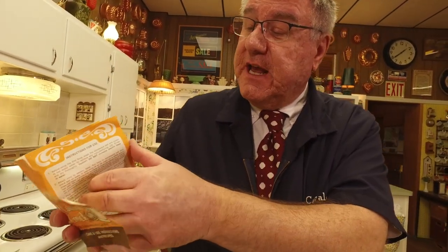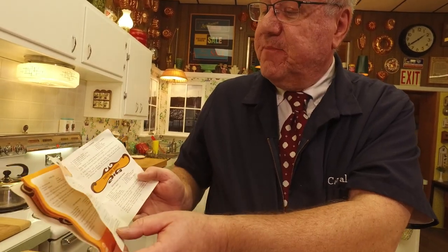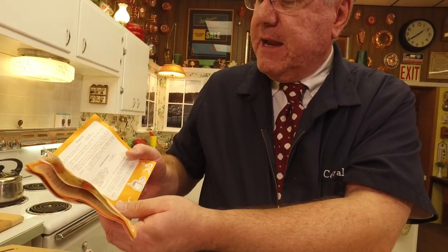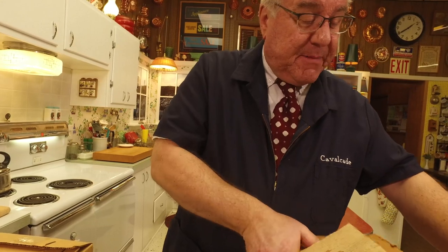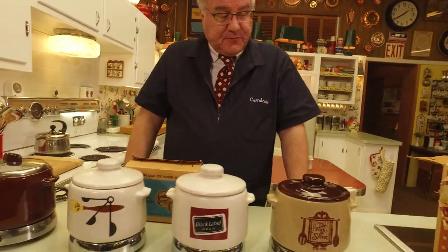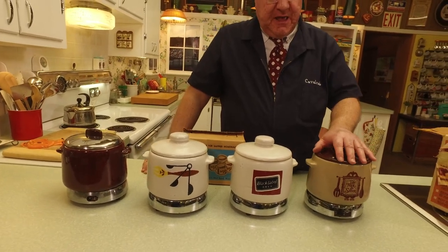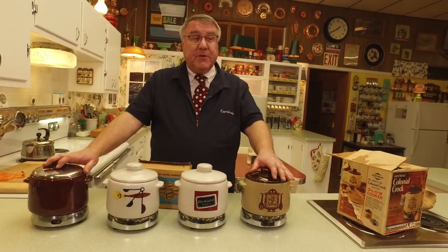Now that it has variable heat, the instructions give all kinds of options. It still has chili, stew, sauerbraten, steamed franks — and now more soup options, baked beans, steamed rice, steamed vegetables, and things like that. So here's the whole gamut of these wonderful West Bend bean pots and their evolution into a slow cooker over the years.